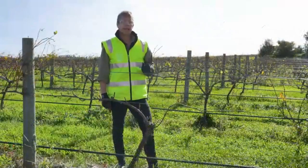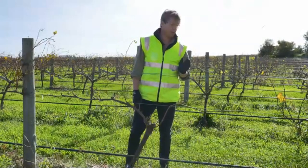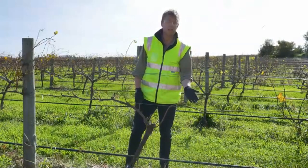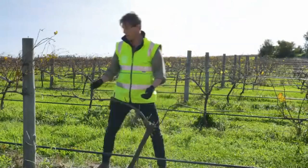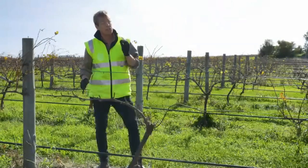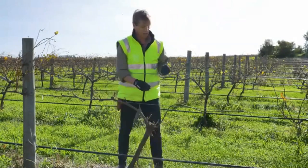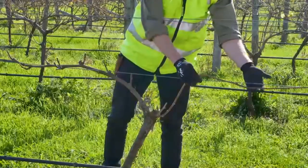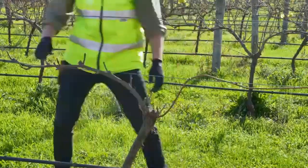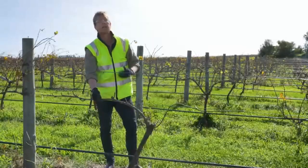The other method of pruning is cane pruning. To demonstrate the difference between cane and spur pruning, I've pruned half of this vine using the cane pruning method and the other half using the spur pruning method. This is not something we would do in the vineyard, but I just want to demonstrate the difference. Here we have our fruiting cane wrapped to the wire — hence cane pruning — and here we have our spurs on our permanent cordon — hence spur pruning.